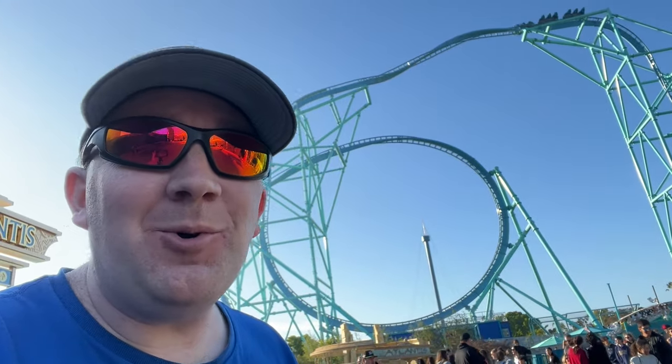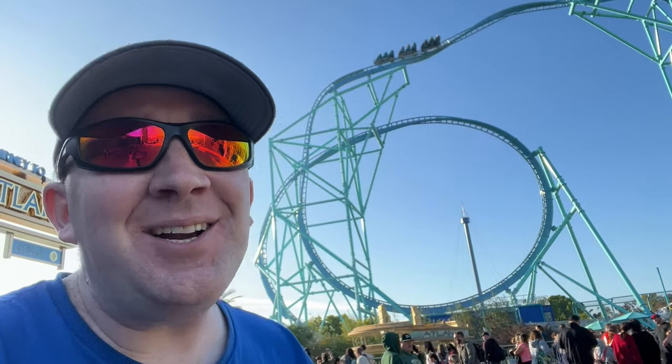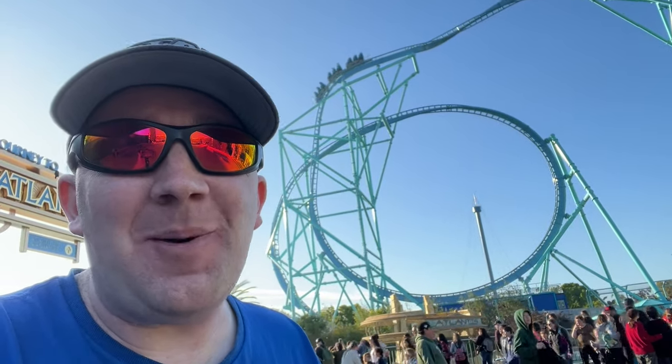Hey everyone, I'm Trevor and today we're at SeaWorld San Diego to share with you the ultimate ride guide. We're going to show you every single ride in the park and tell you everything you need to know about it. So let's get going.